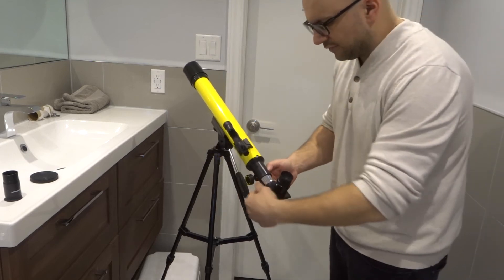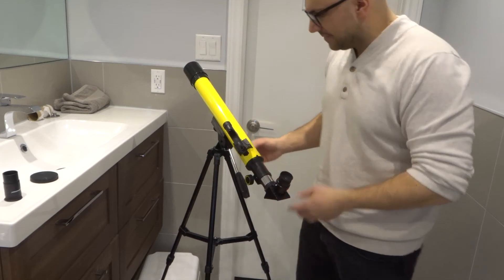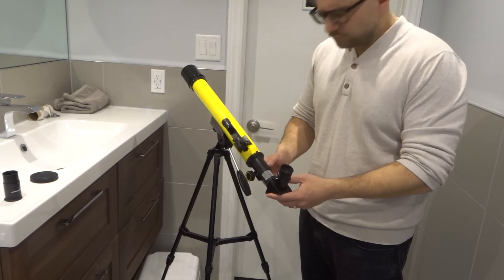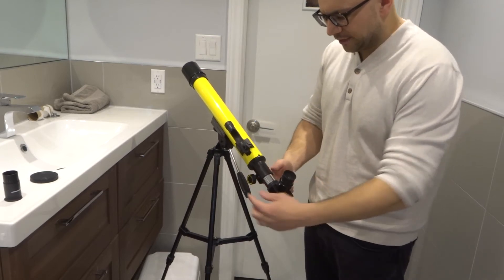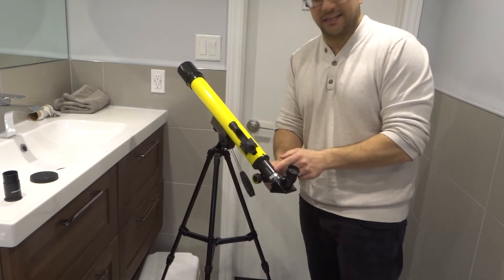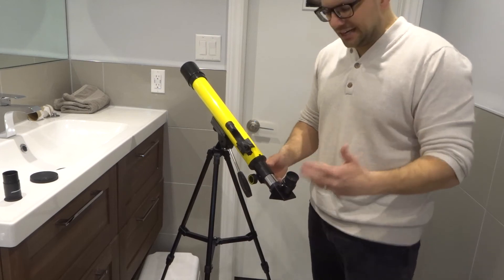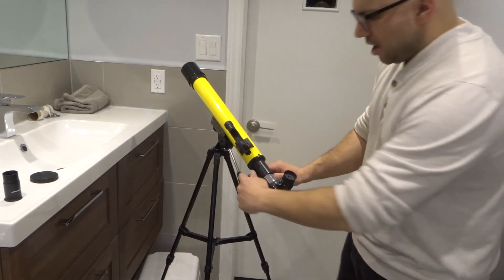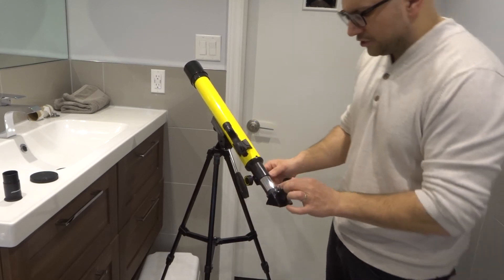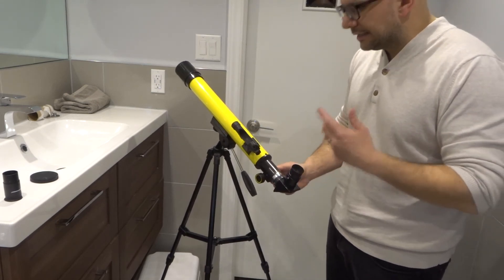You have a focuser over here. The focuser will allow you to adjust the focus and the clarity of the image. You turn this little wheel here — it's usually two-sided. When you turn it forward, it's going to shorten the barrel. When you turn it backwards, it's going to lengthen the barrel, and that's going to give you more clarity. So if you're getting an image that's not clear, all you've got to do is use the focuser, or you can also change the eyepiece. But definitely the focuser wheel will allow you to get the clearest image possible.